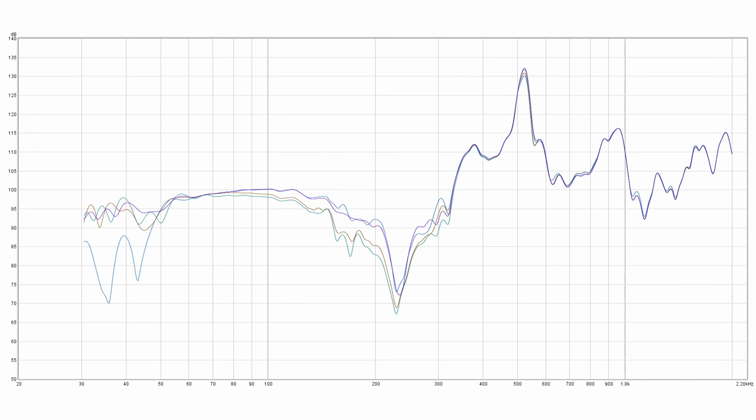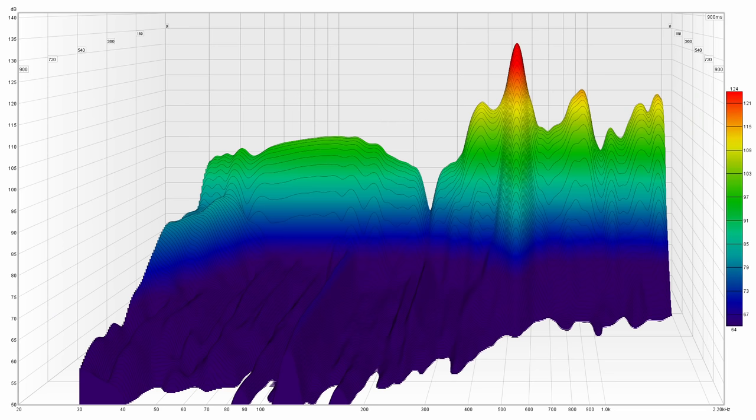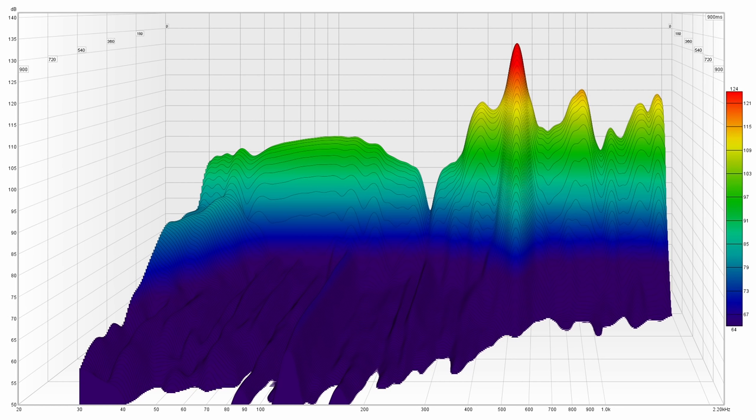Last one is the MDF, and once again I was surprised — it actually looks a lot like the oak plywood, with a very similar response. Here's the average from the oak plywood overlaid in green. Looking at the waterfall and comparing it to the oak, there doesn't seem to be a huge advantage. It does look like the MDF has a slightly better decay time, and that makes sense because MDF is supposed to have some internal damping.